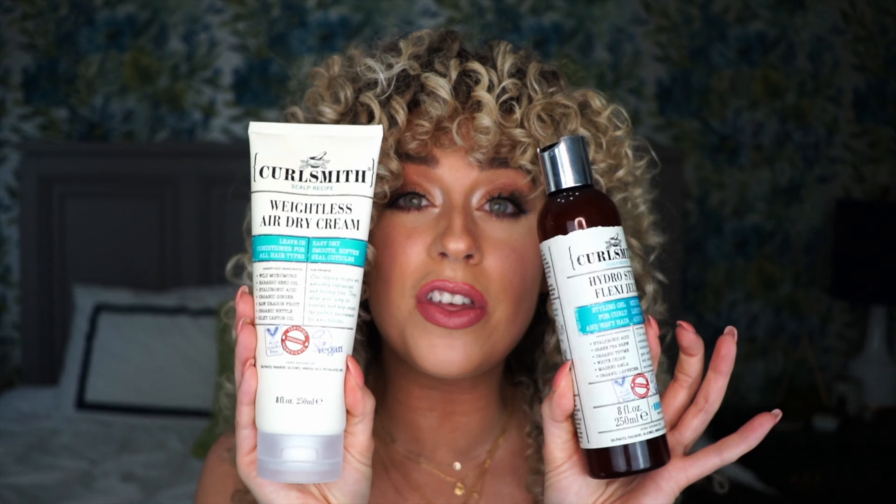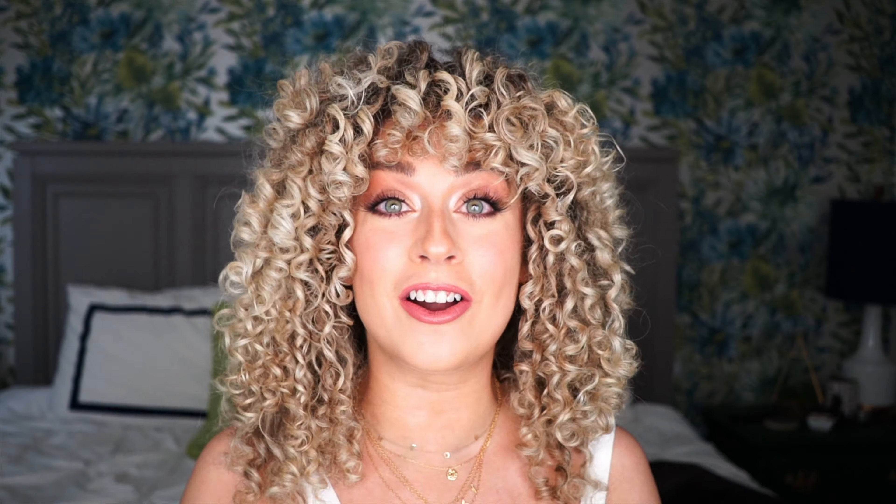Now let's move on to the stylers. Both of these are brand new to the CurlSmith line. These were just sent over to me — I actually got to work with CurlSmith on helping try out the formulas before they were finalized, which was pretty cool. It was a really fun experience and interesting to get to be a part of that pre-store experience when the product is getting created and going through the testing side. These are the finalized products, and I was very excited to try them out to see how different they were from what I had tried originally.